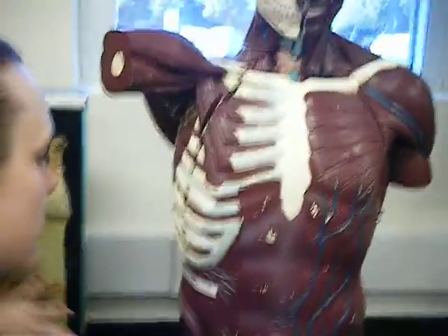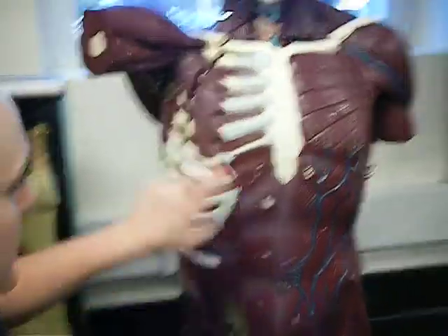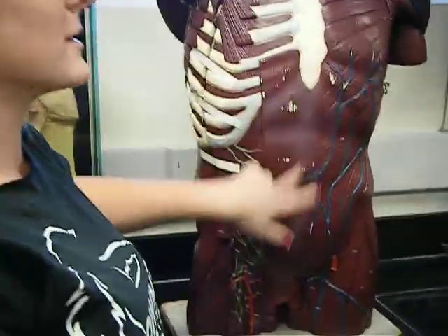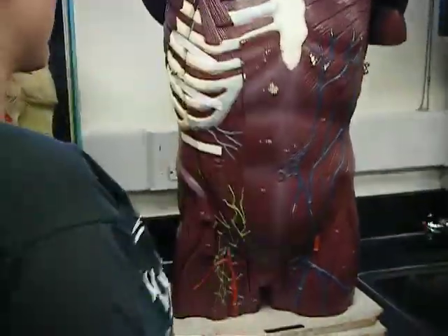Transverse abdominis — the one that goes straight across this way. And then the linea aspera? Linea aspera — right, linea alba. Alba. Aspera is in the arm, I think.